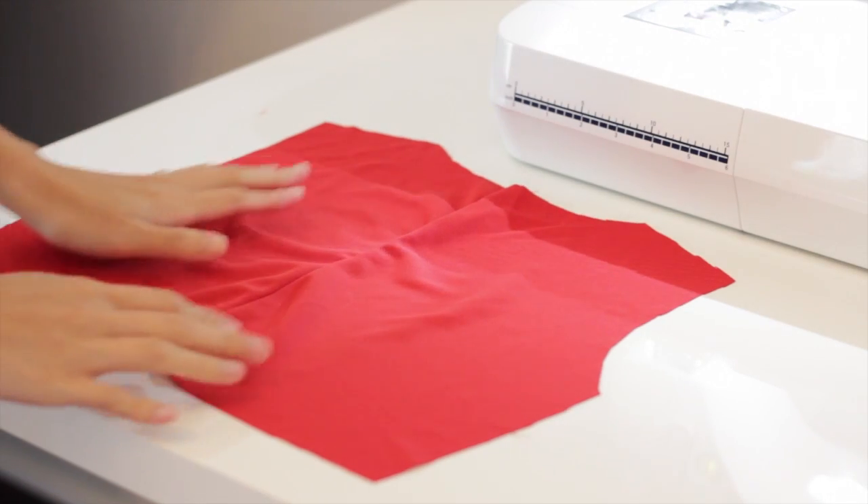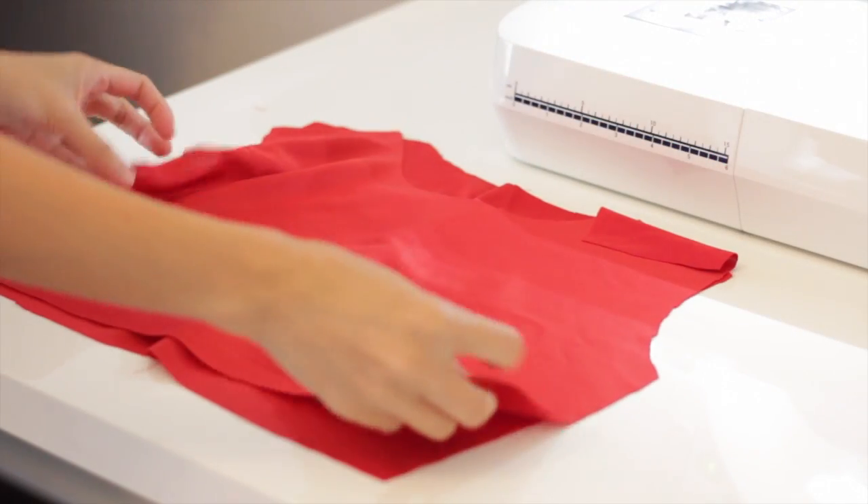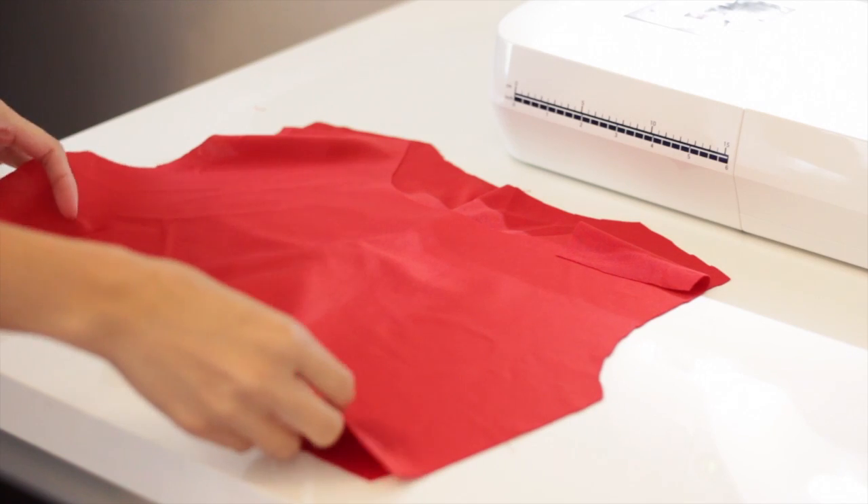Now I'm going to sew the front and back bodices together. Make sure that the right sides are facing each other, and I'm going to sew the side seams and the shoulder seams.